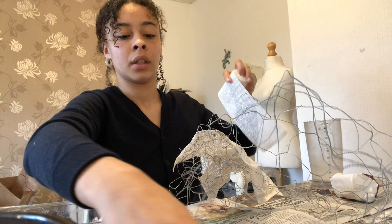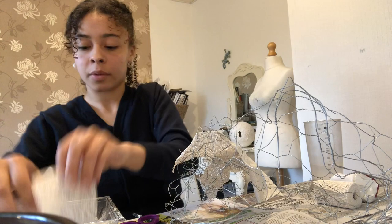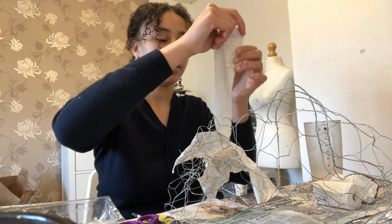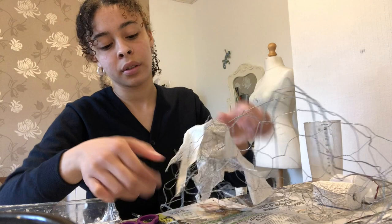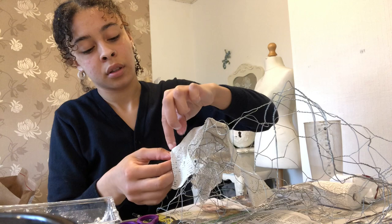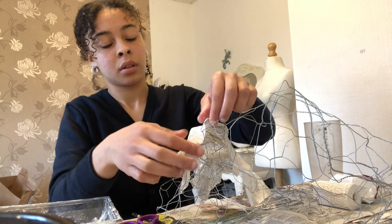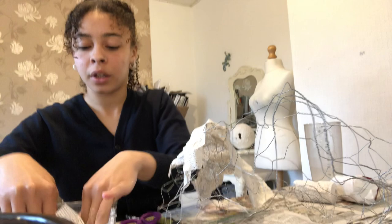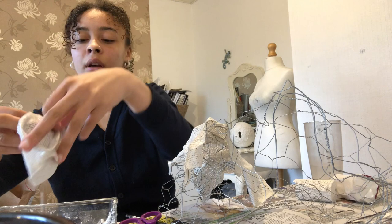What I'm going to do is dunk the bandage in the water because that will actually save me time. This method is way easier — if I just go in with the bandage, dunk it in the water, then every corner of it is completely moist, so I can just apply it straight to the wire.